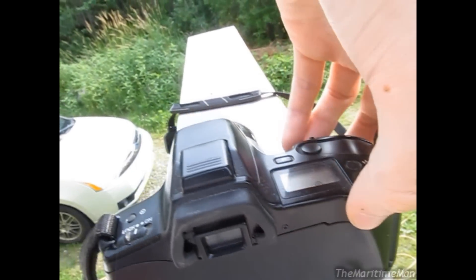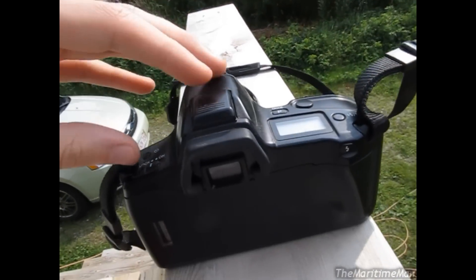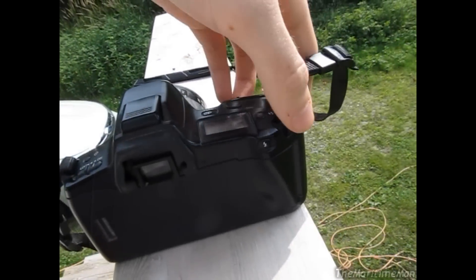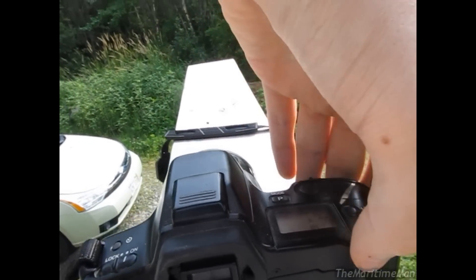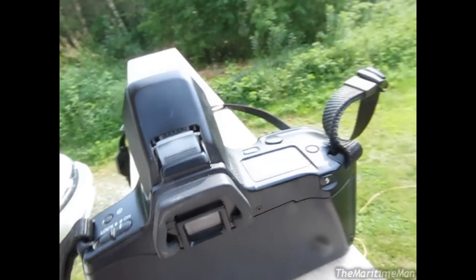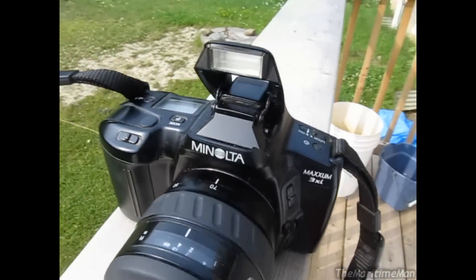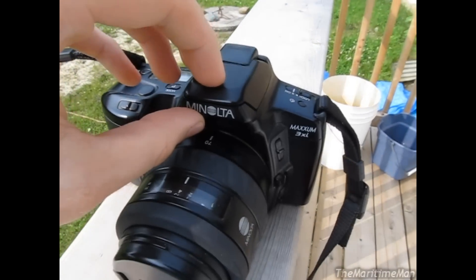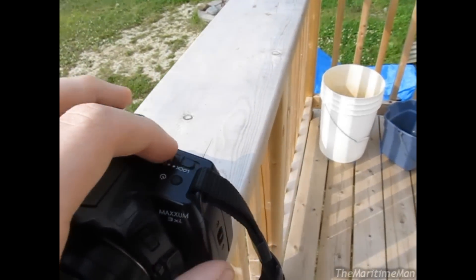This does have a built-in flash — if I push this button down here, the camera is going to turn on. So let's turn it on. There, you heard it. Press the shutter button, or flash button, and there the flash pops up. You just push it back down. So I'll turn it off here.